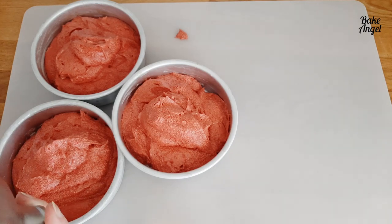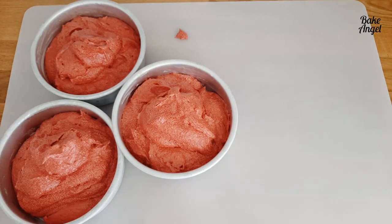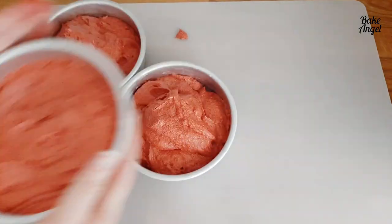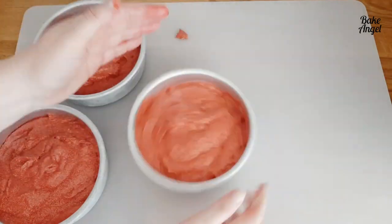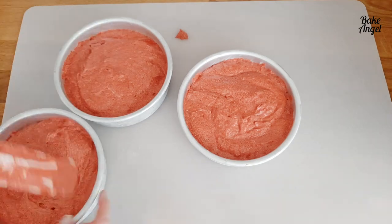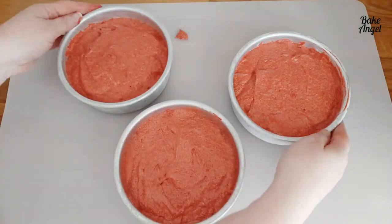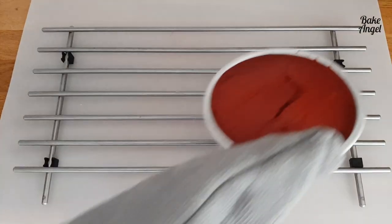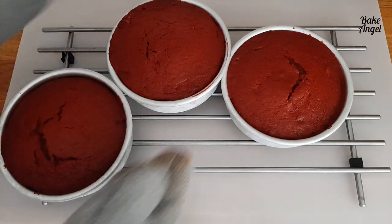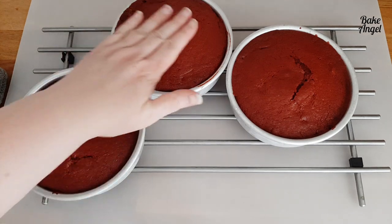One thing to note: the cakes weren't ready when the recipe said. The recipe says to bake for 20–25 minutes at 350°F, but mine actually took 32 minutes in total. When they were finally ready they came out really well risen — almost to the top of the baking pans. Now I'm letting them cool completely before moving on to the next stage.